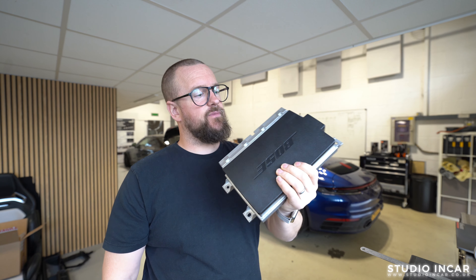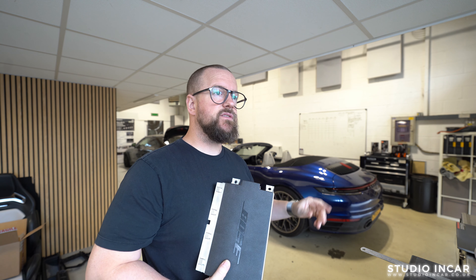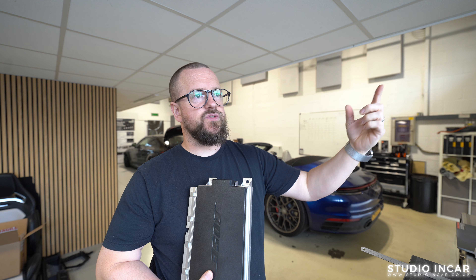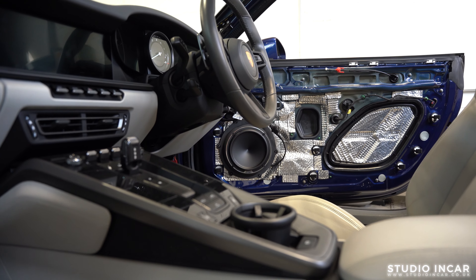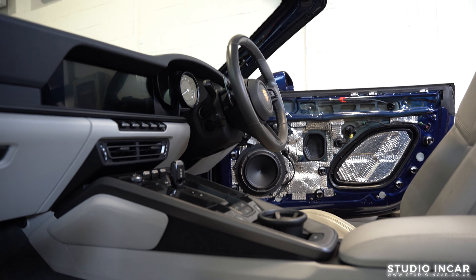Full Bose ripout in this one. All speakers — rears, fronts — the two-way door, the eight inch, the four inch, the tweeters on the dash. Printed mounts for the new mid-ranges and printed mounts for the tweeters. We've hand-fabricated the mounts for the mid-bass drivers to get that offset spot on.